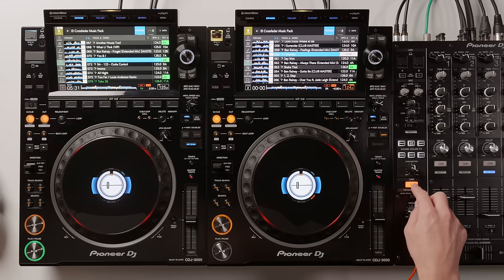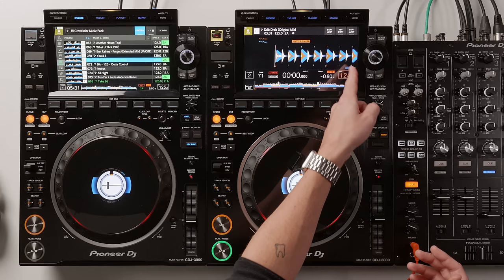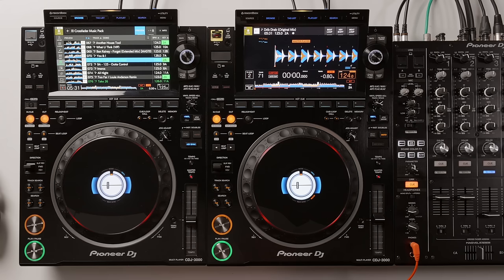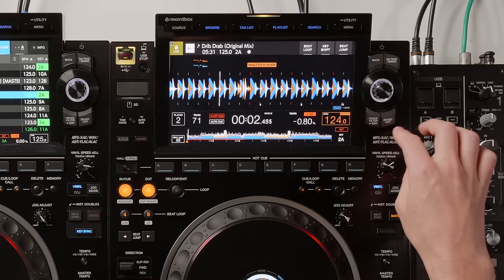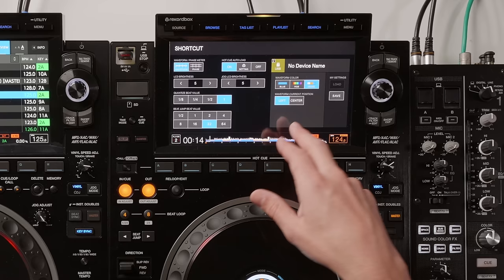We can scroll up and down and just load a song in. Once loaded, you can see the new three-band colored waveform, taken from the latest update of Rekordbox. You can scroll in and out of the waveform to make it bigger and smaller, and change the waveform color via the shortcut button — back to RGB or just blue.